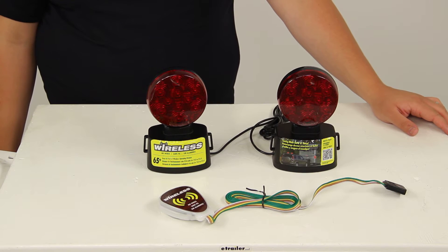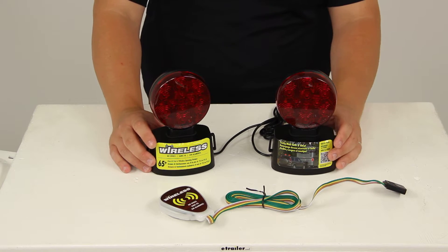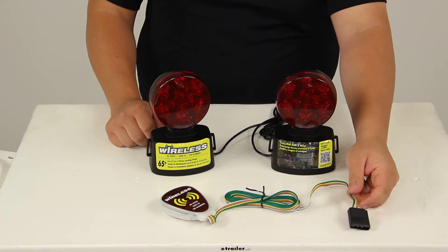Today we'll be reviewing part number C6304. These are the Blazer magnetic tow lights with the red LEDs. They connect with the four-way flat connector, and this is a wireless system.